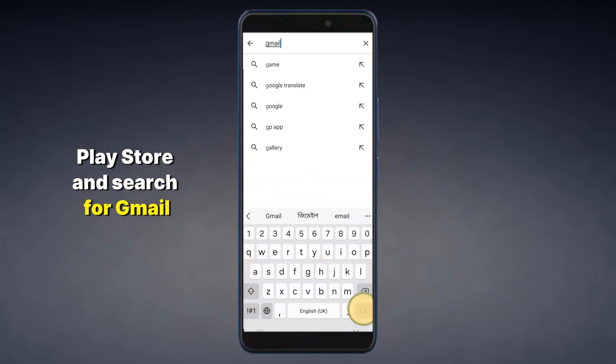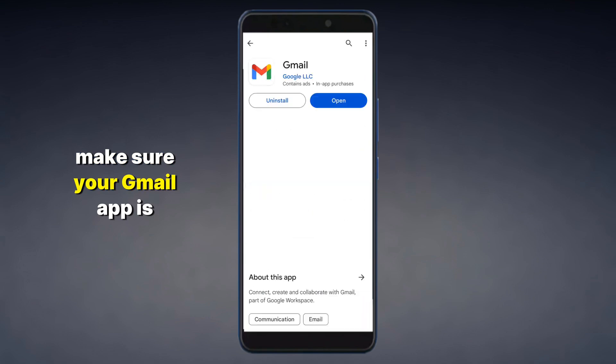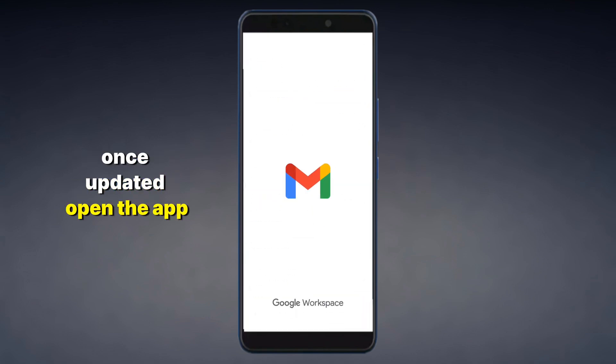Open the Play Store and search for Gmail. Make sure your Gmail app is updated. Once updated, open the app.